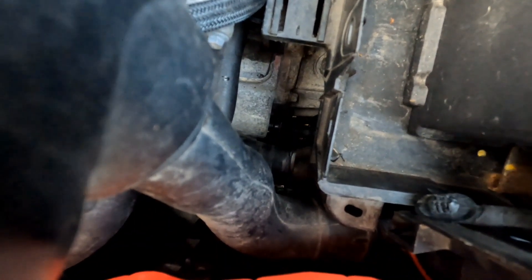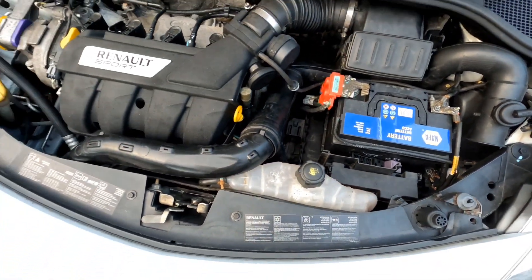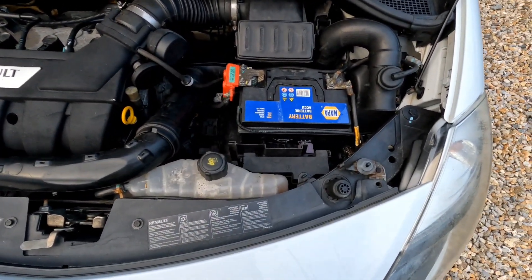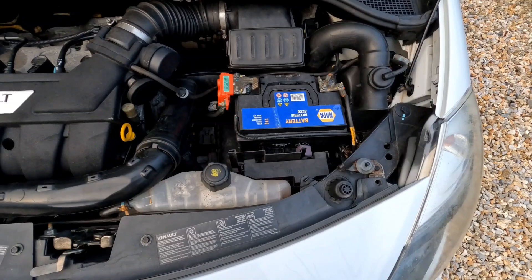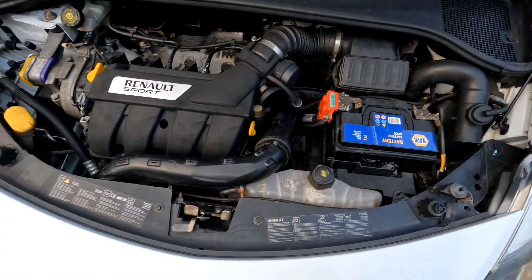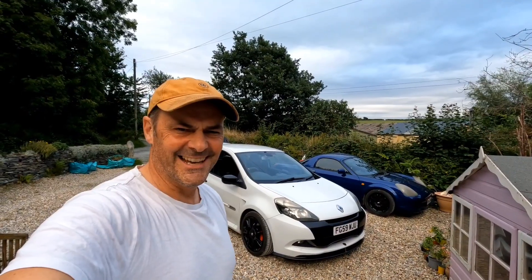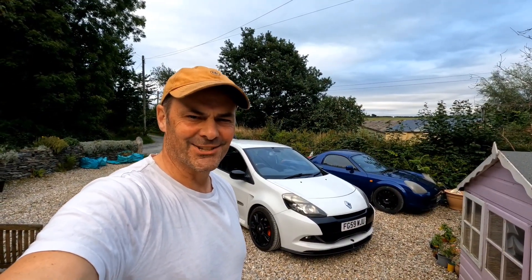She's all fixed. You can see the troublesome clip is back in. After being bled, it's working really well now — not jumping forward at 5000 RPM with the clutch down. I haven't put the battery box back in to be honest; it's so much easier to work on without it anyway. Thanks for watching the video, catch you next time.